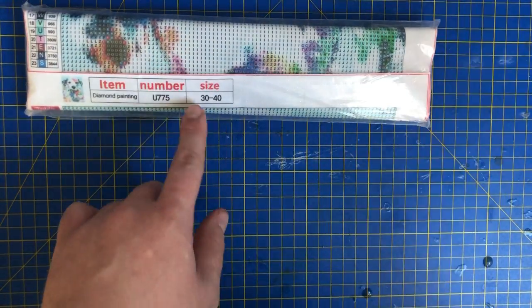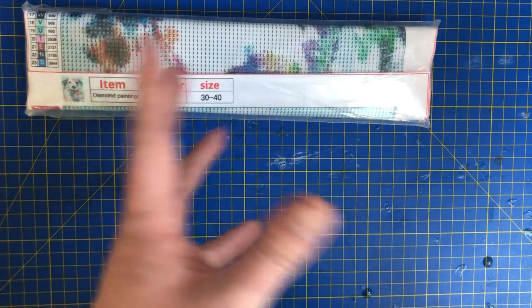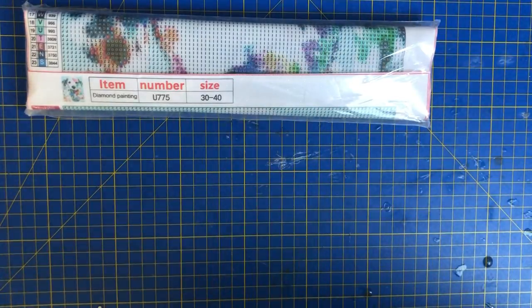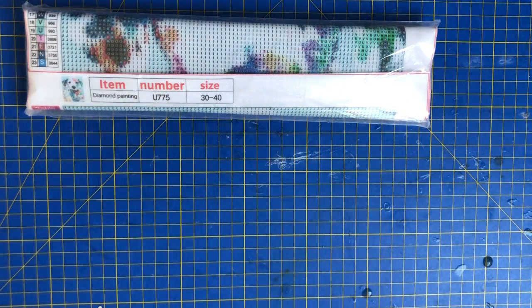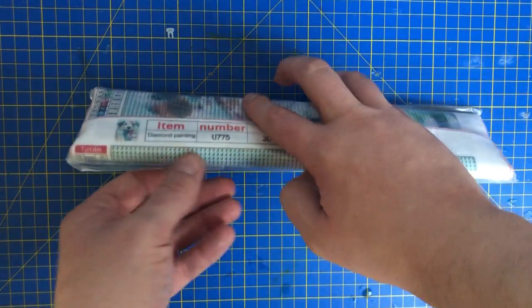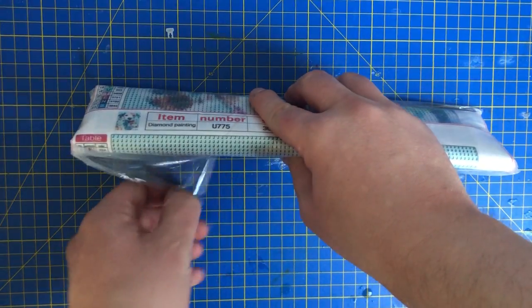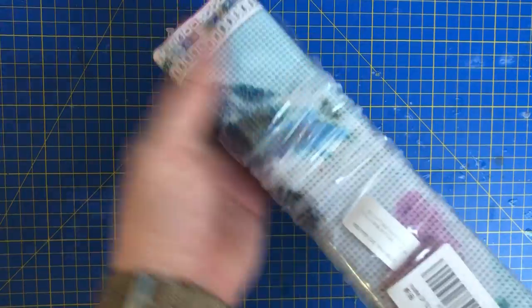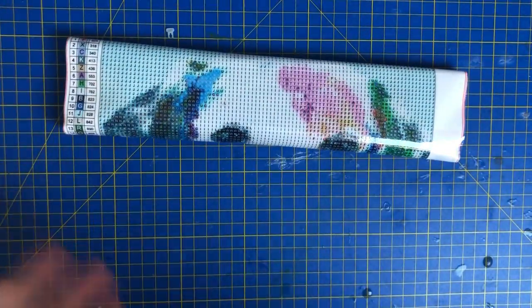This is slightly a different size. This is a 30 by 40, the standard size I like to work with, whereas the new one is a 35 by 45 centimetre. Providing they're the same colours — sometimes when I buy the same paintings they're totally different colours — so don't be put off by that.